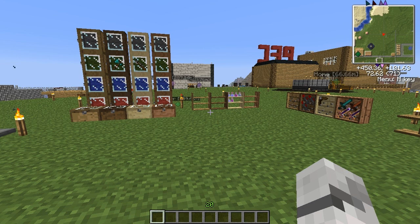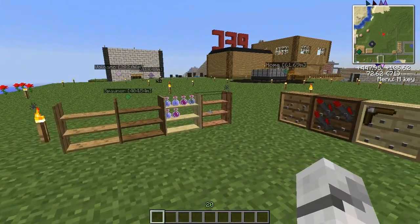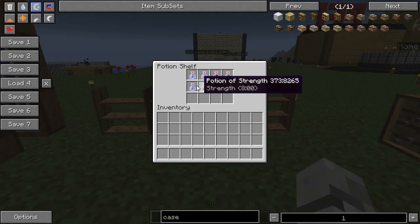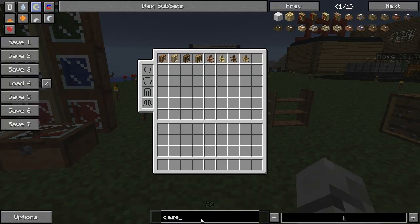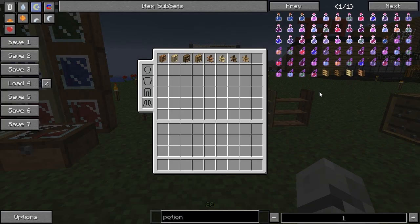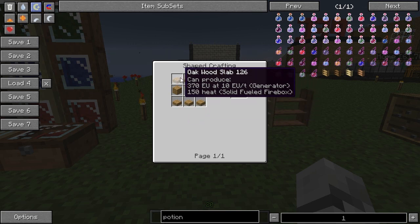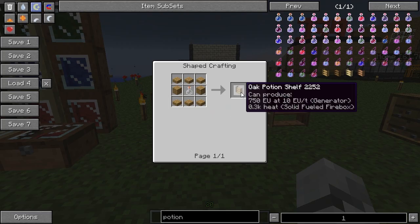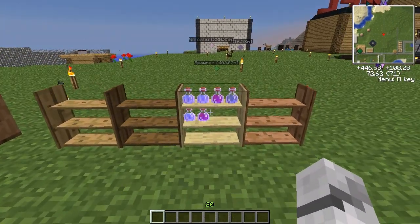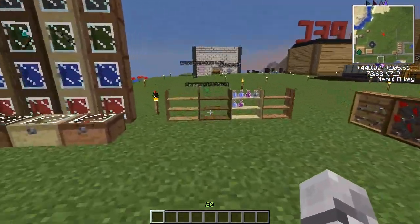So you craft a lot of potions and they just take up too much room in your chest because they don't stack. Well, never fear — we have the potion shelf, once again made with any different type of wood. You can see we've got some random potions there and they look really cool on their little shelf. To make it you need your wood of choice slabs, your normal wood planks, and a glass bottle in the middle. You can store up to 12 potions in one of these stands, and it saves them taking up a whole chest.